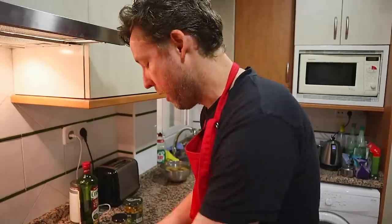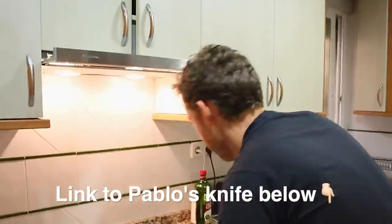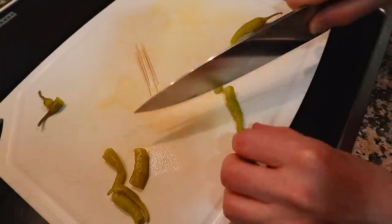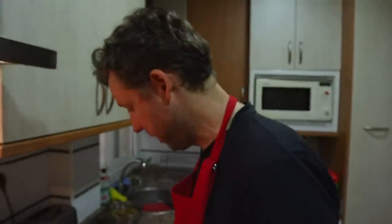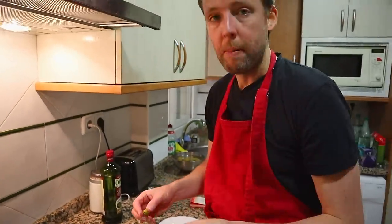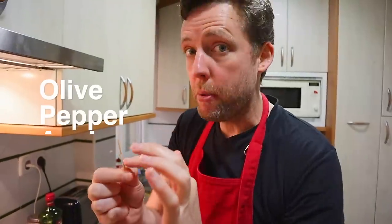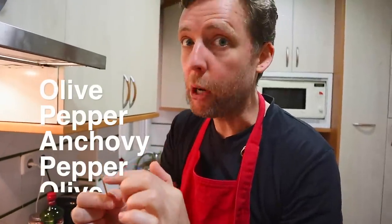Here's how it goes. First of all, grab a knife and chop your guindilla in half — that's important. It's a palindrome — the pincho palindrome. Because each gilda has: olive, pepper, anchovy, pepper, olive.